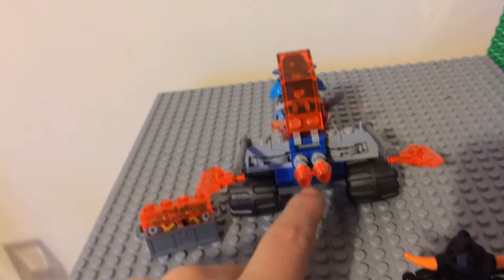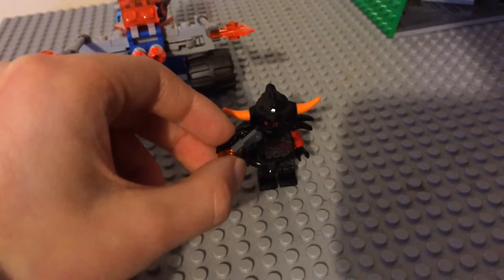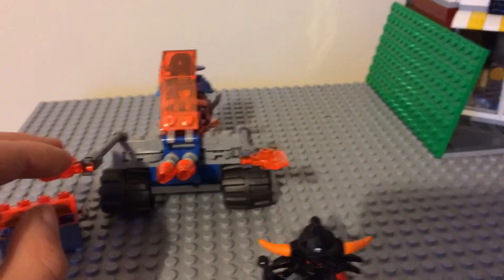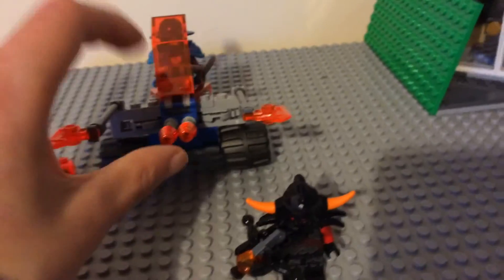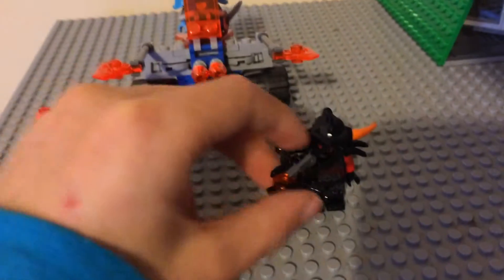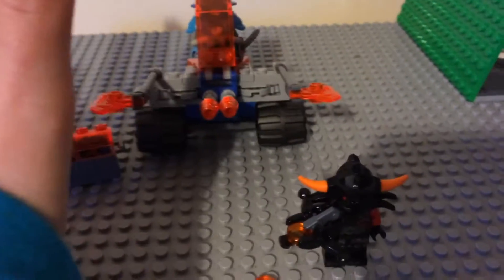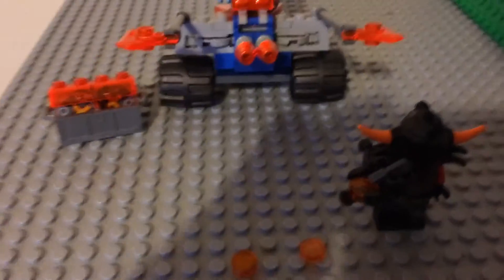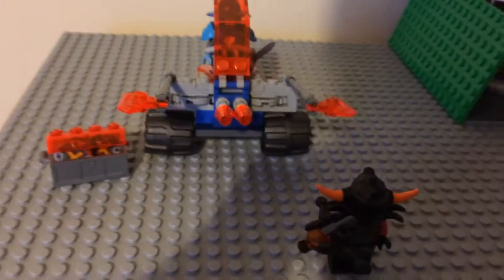I think they made it more fair than other sets. Other sets you just see a guy with maybe a sword and this guy with blasters and everything. This time they've actually given this guy a blaster and a bit more, so it's a bit more balanced.